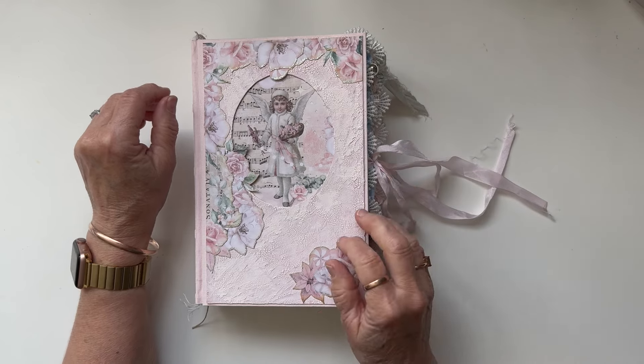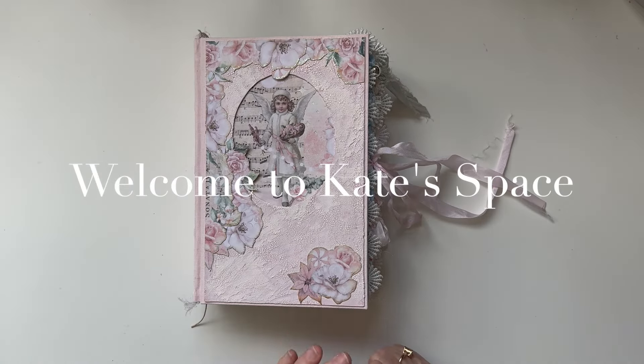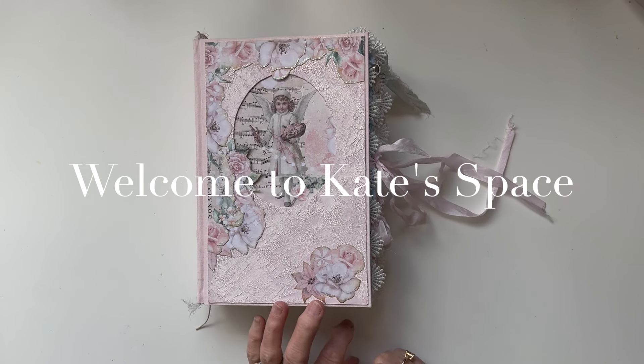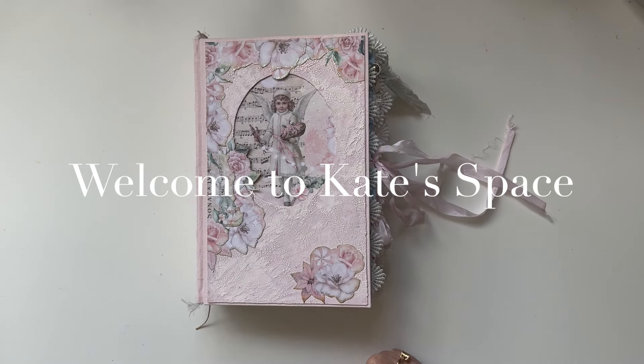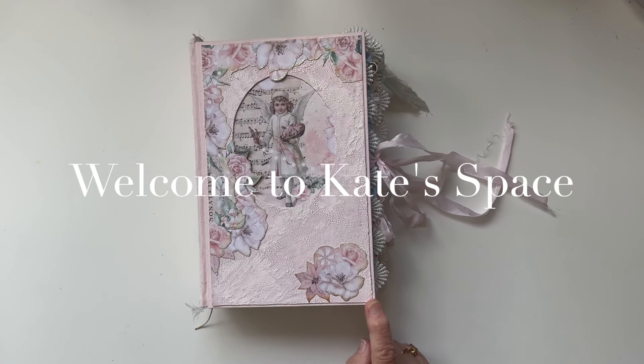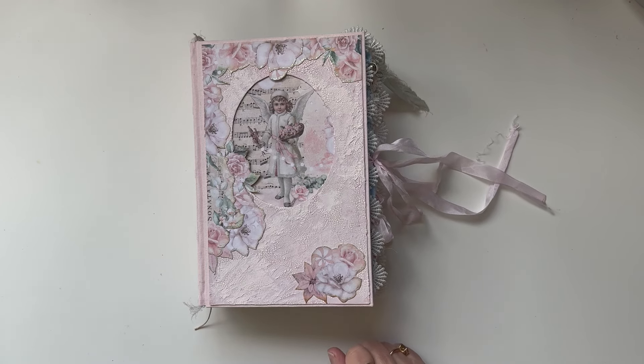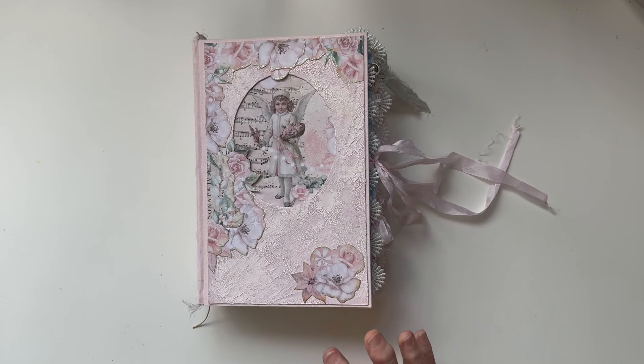Hi, beautiful people, welcome to Kate Space, welcome to my channel. I'm Kate from Pixie K Designs and I have a journal flip through for you today. This journal has been in my shop before and hasn't found a home. I'm going to pop it in once more and see if it appeals to anybody. This is the updated flip through because I've added a few little things to her.